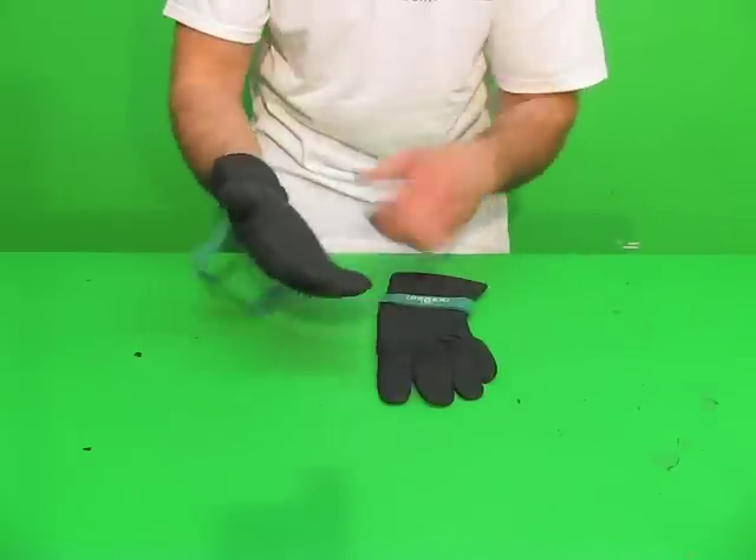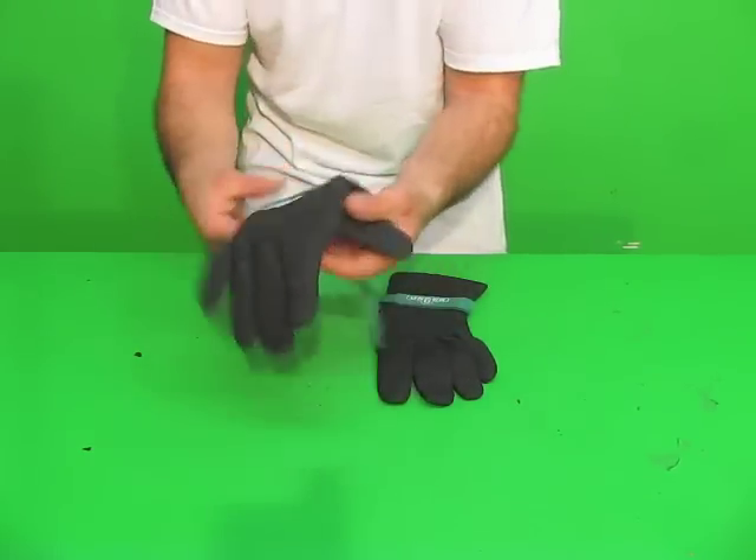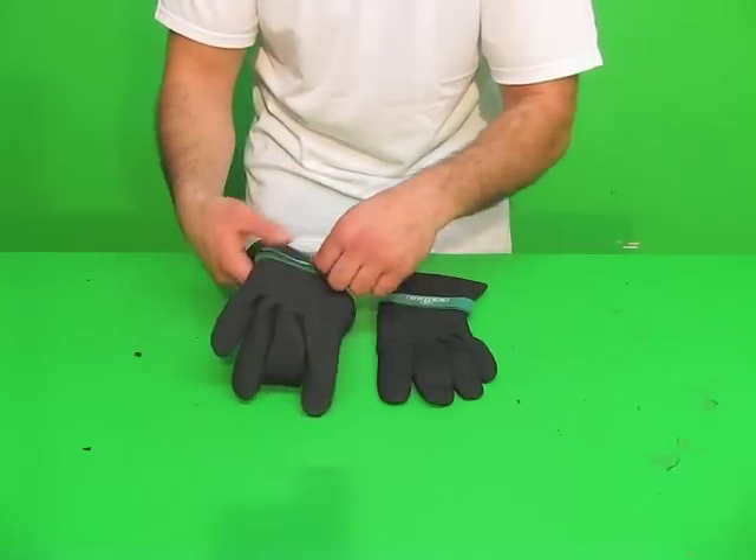They come in sizes large and extra large. The Unger Neoprene Gloves are now available from windowcleaningresource.com.